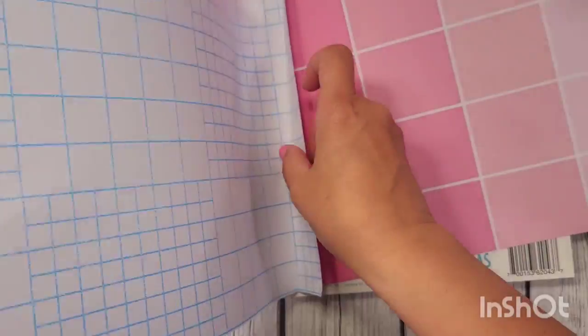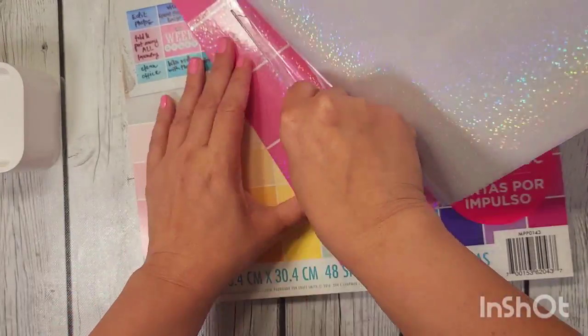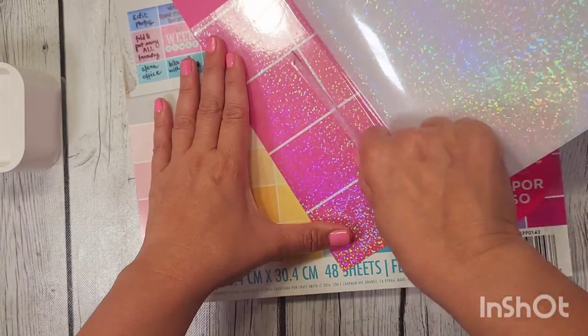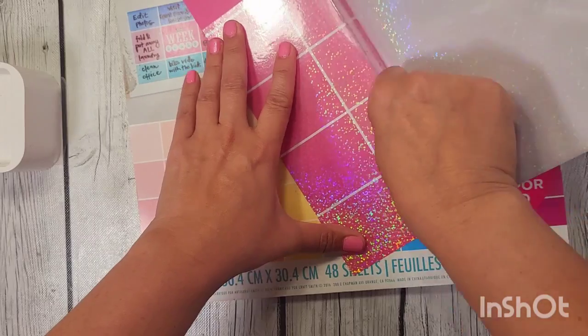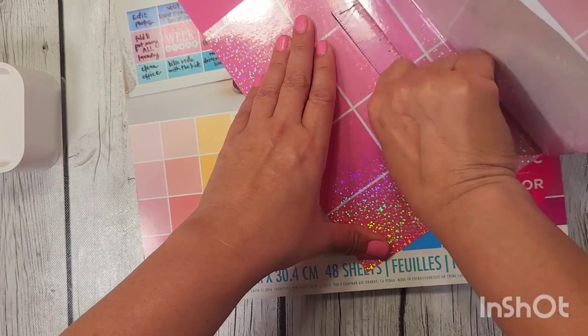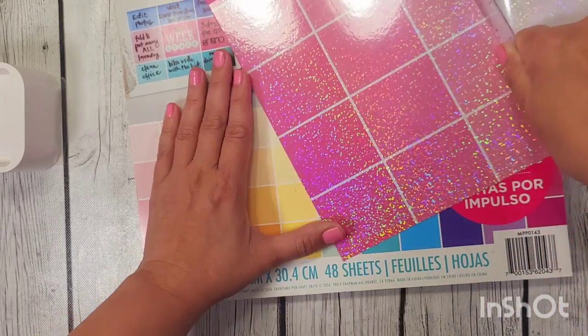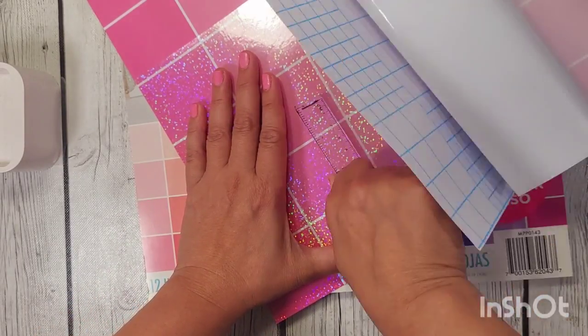Let me just use a ruler. If this is not new news for you, I'm sorry, but this is super new to me. When I learn something new, I definitely want to share it with my crafty friends so we're all in the know together. Look how amazing — what do you think?